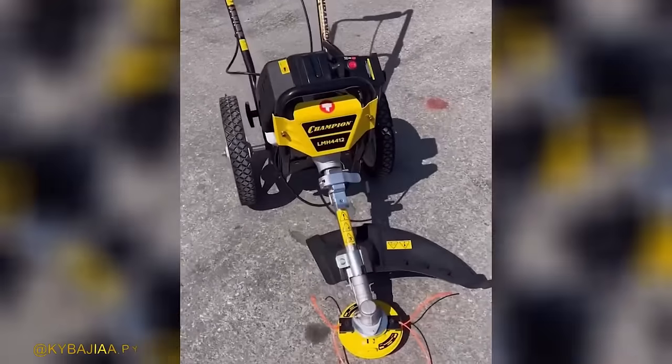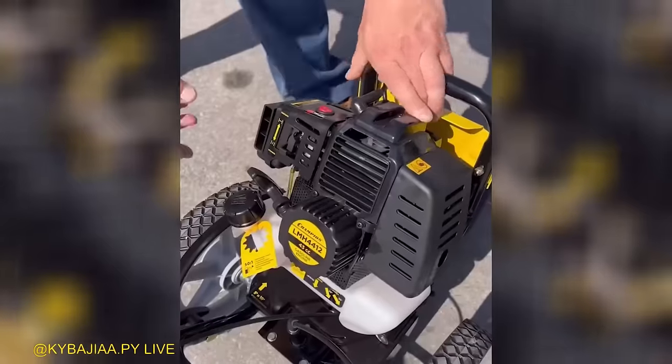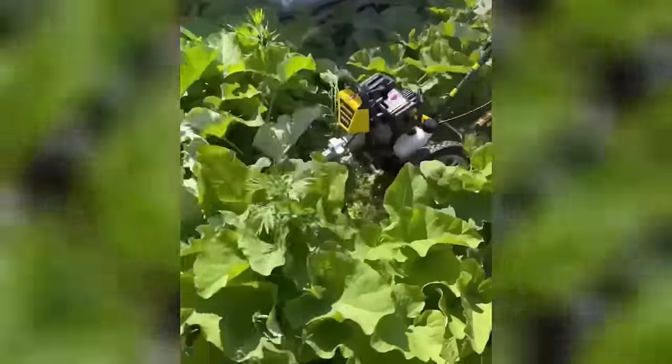For precise trimming around guardrail posts and similar obstacles, the Champion Wheel Trimmer is the perfect tool. This handy trimmer is designed to provide accurate and efficient trimming, allowing you to achieve a clean and polished look.